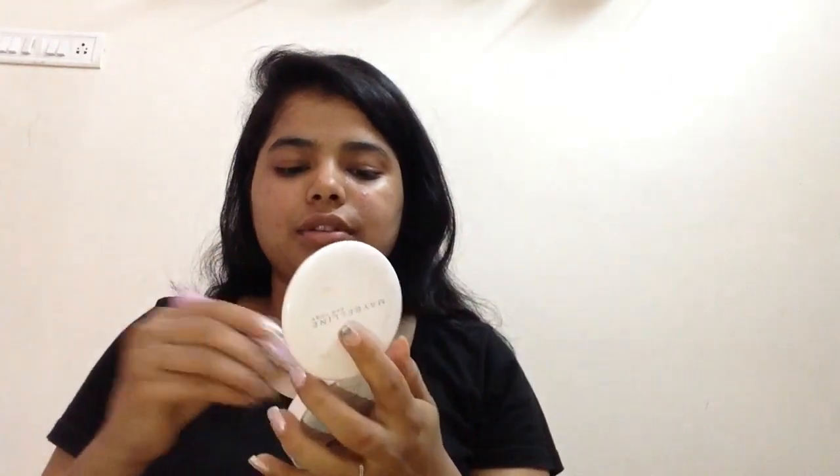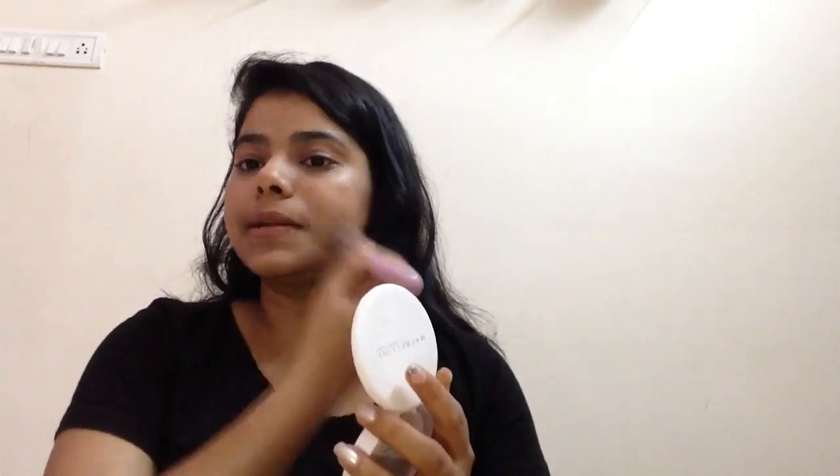The first thing I'm going to use is this one from Maybelline New York. I'm just going to use my brush, dip it in, and apply it. I don't really like to use foundation or BB cream. This just gives the right amount of coverage — it's not full coverage, just very slight coverage. It's perfect for a no makeup look and for a natural everyday look, whether you're going to college, office, or school. So I'm going to use this all over my face. After application of the powder, you can hardly see any pimples, but you can still see them. It gives a sure coverage and brightens up your face.